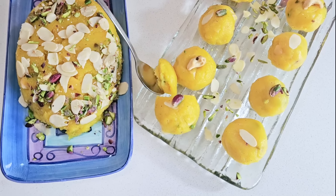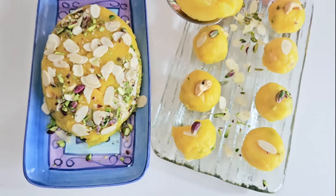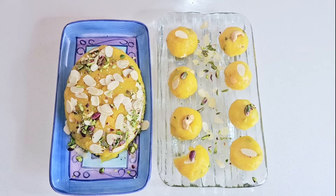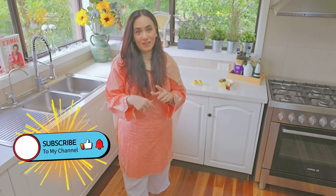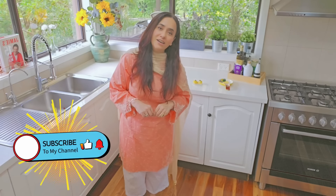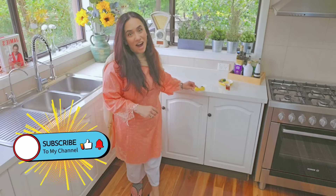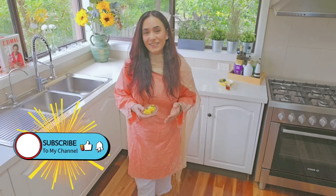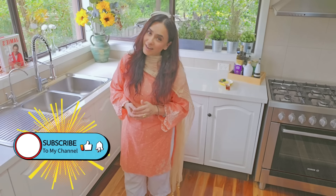Look how delicious it is! We are going to eat it. Make it and tell us how it tastes. Don't forget to like and subscribe, and comment in the inbox. Until then, take care of yourself. Goodbye, I love you.